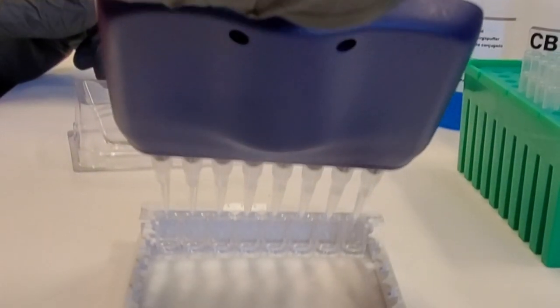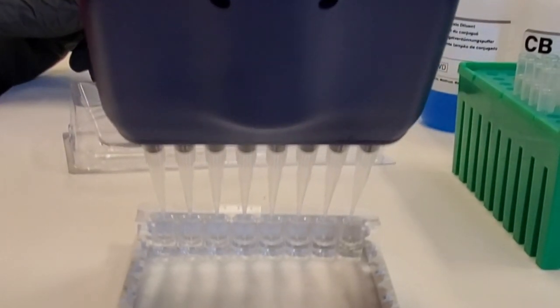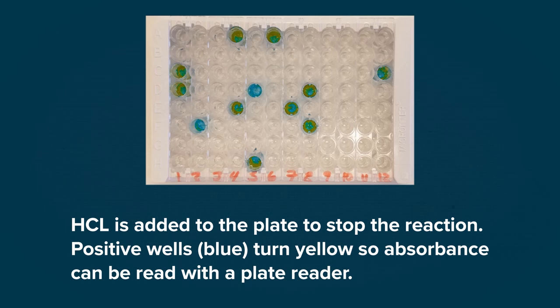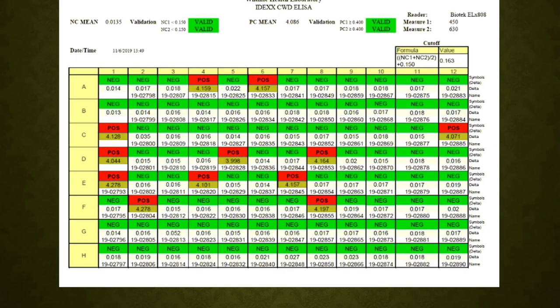Next, we add a color-changing substrate to the plate. In 15 minutes, the substrate reacts with the attached enzyme to produce a color change. Hydrochloric acid is added to the plate to stop the reaction. Positive wells, in blue, turn yellow so absorbance can be read with a plate reader. The absorbance is read, and we perform calculations to determine negative and positive status.